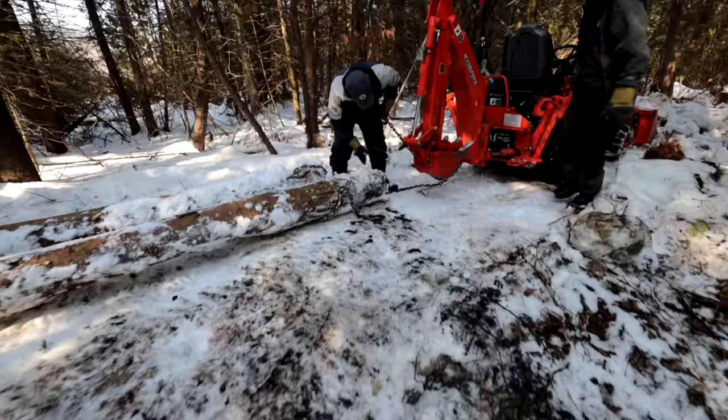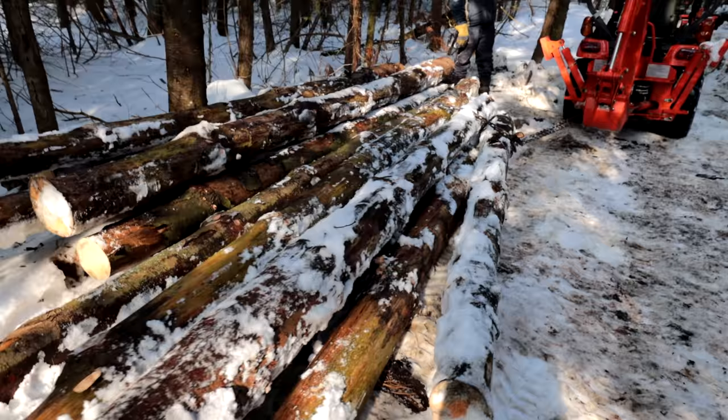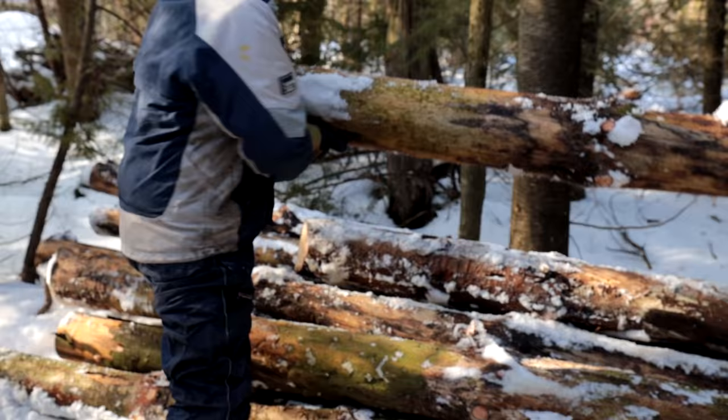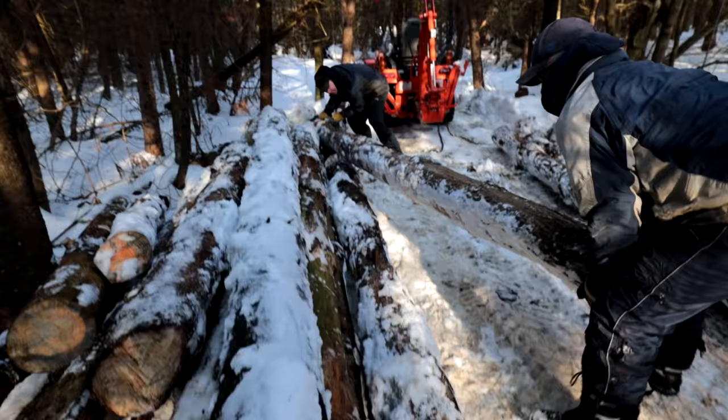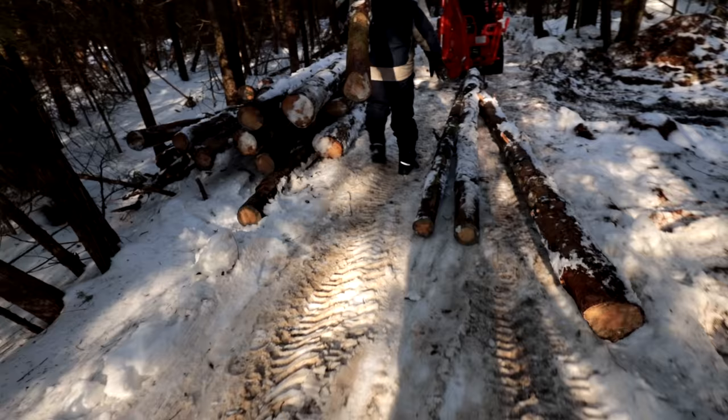I've never built a log structure. I've always used dimensional lumber or made dimensional lumber out of logs and built from there. This one is different because we're using old pine logs we harvested from the forest above, which were all dead standing — so no live trees have been killed. This is all maintenance you have to do with a forest you own; you need to thin it out.